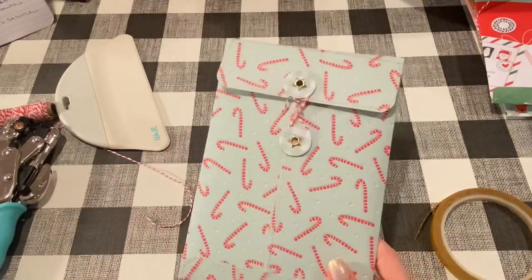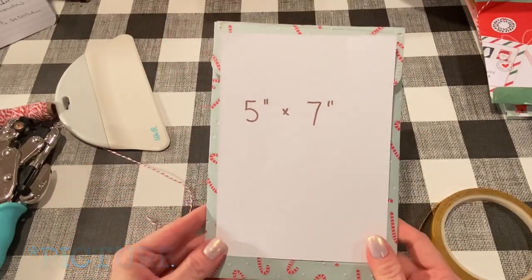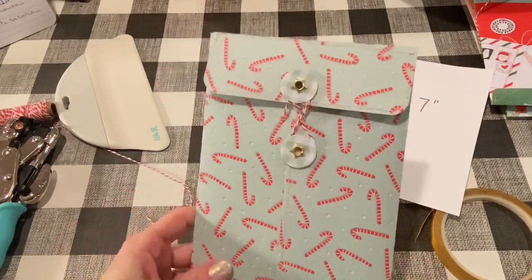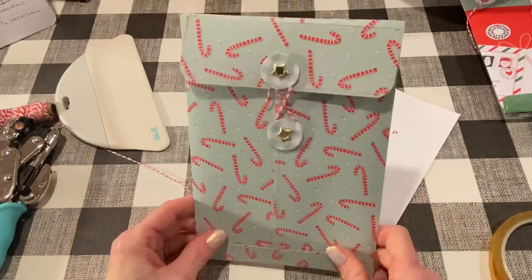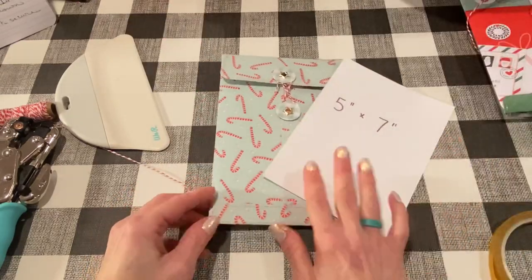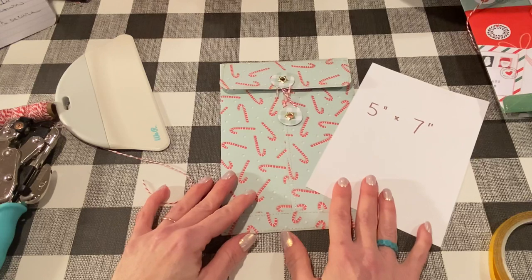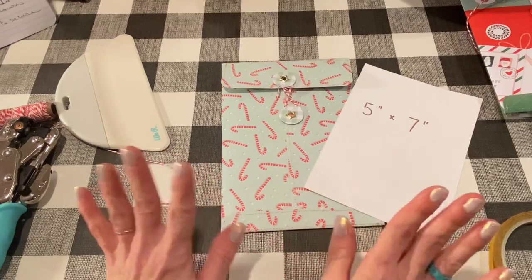That is the perfect size for a 5x7 card with a little bit of room to spare — you could even put a few in here if you have a few kids. It's a nice way to present it, it keeps it safe, and I think it's really festive. Of course you could use this for birthdays or any sort of holiday. You can even make these just to send embellishments in or send to crafty friends. I hope you liked this tutorial — if you have any questions let me know down below and I'd be happy to answer them. Stay tuned, I have some more crafty videos coming up. I hope you guys have a wonderful holiday season. I'll talk to you soon, bye!